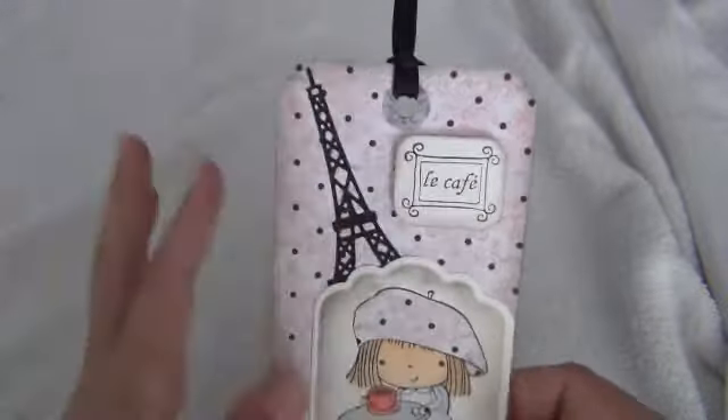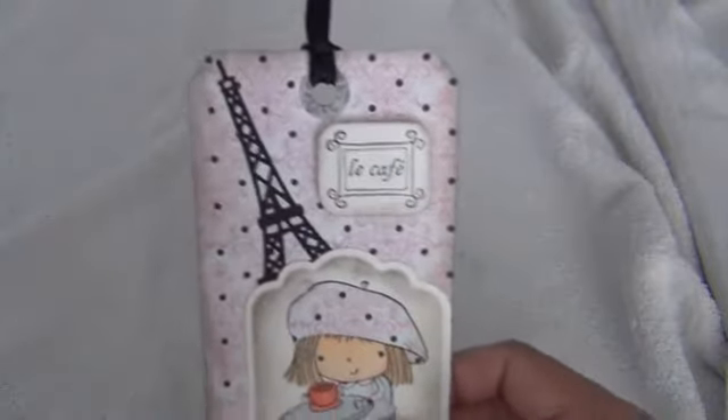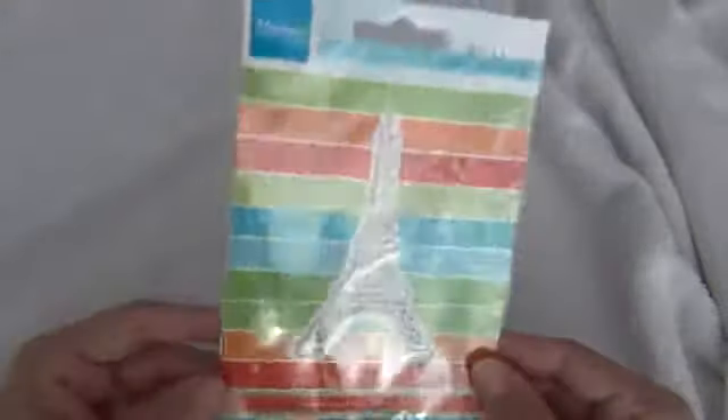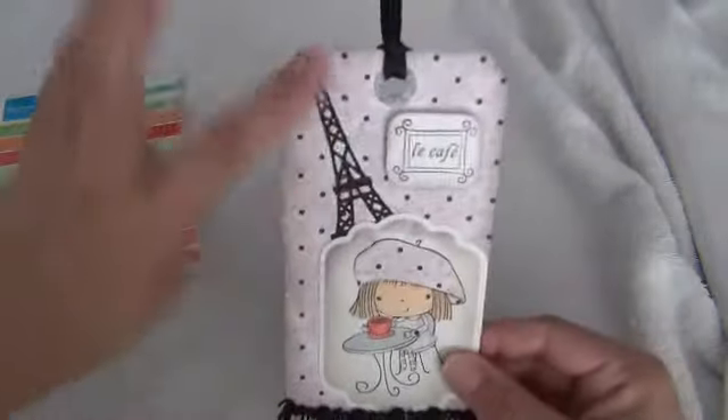This Eiffel Tower right here is also a cutout — I forgot the name of that Eiffel Tower cutout but I think I have it right here. Let me see if I can get it real quick — okay yes, there it is. This is the Eiffel Tower die that I used to cut this out, and I just put that back there.